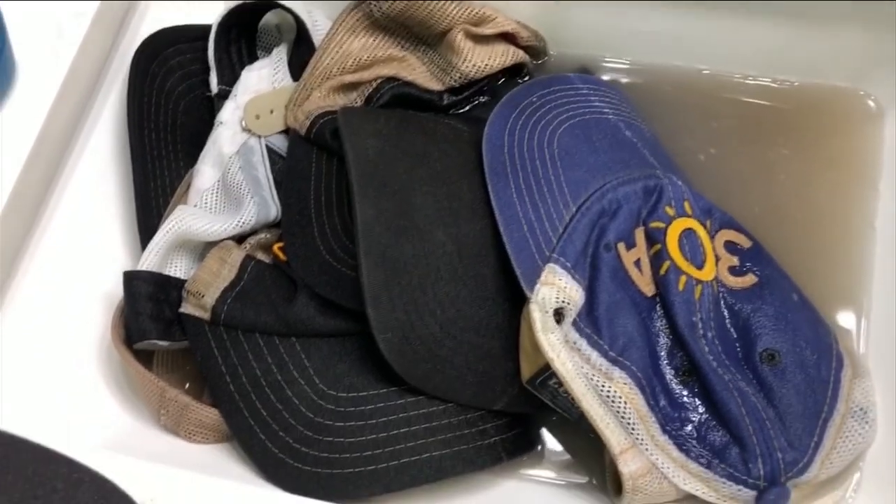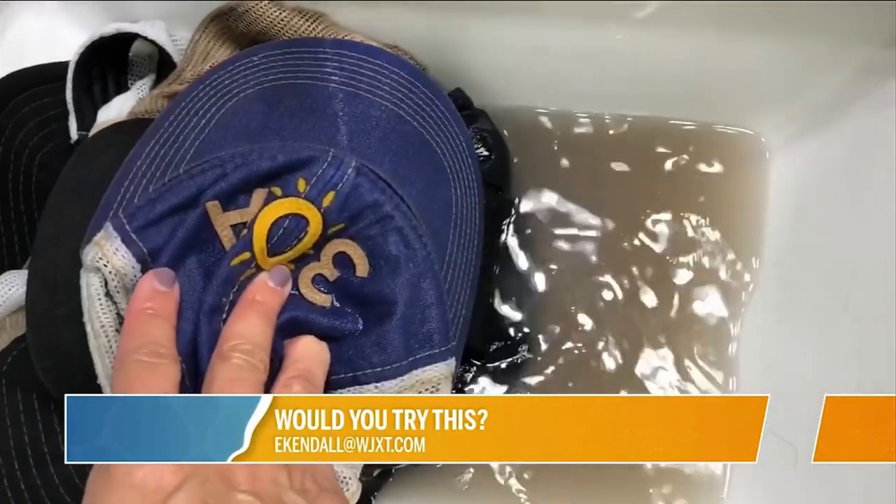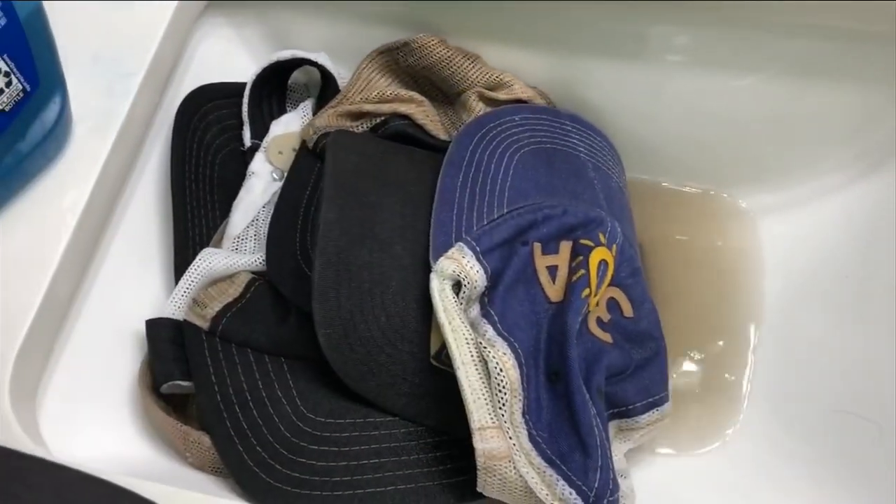So, would you try this? Laundry stripping? Let us know. Shoot us an email and a before and after pic if you do. I'm so ashamed!